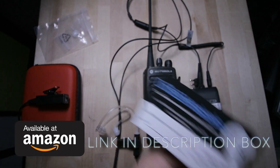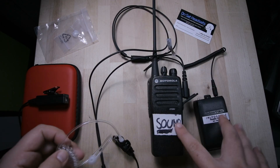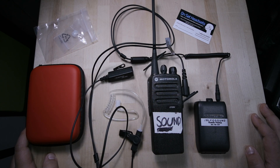This is OnSet Headsets — this is the premium model. It comes with the splitter so you can have two signals going into one earpiece. Alright guys, let me know what you think. Thank you so much for watching — see you guys next time.